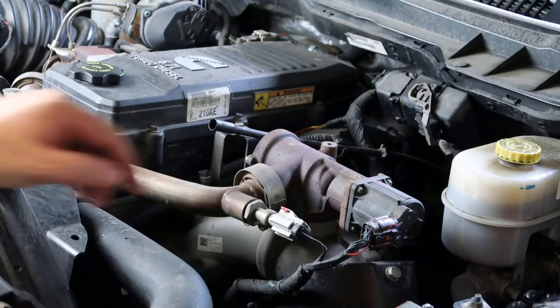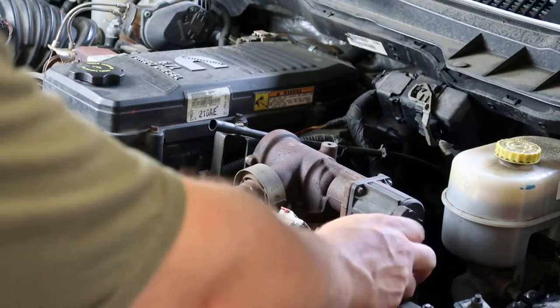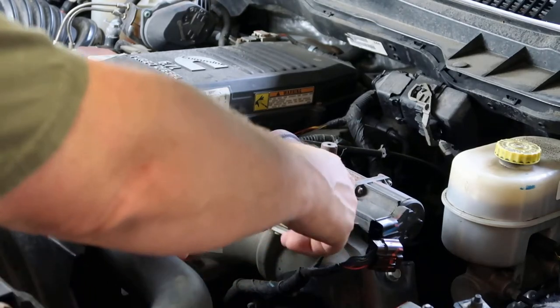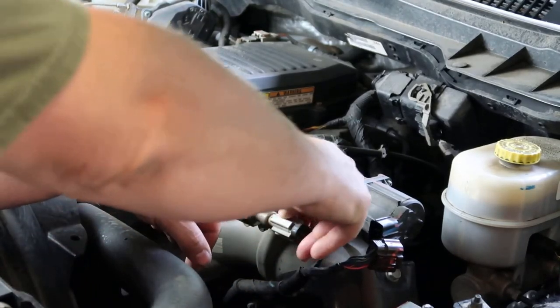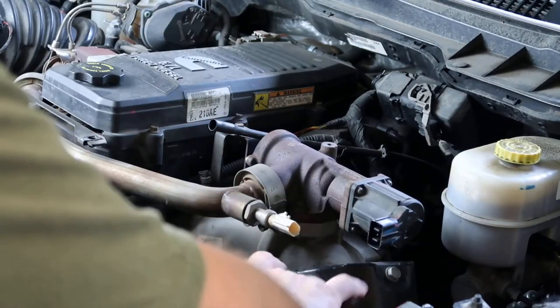We got this connector to the solenoid, we're just going to take it off. Also on this temp sensor here, it gets a little red locking clip - just push in on it, then you can release your connector. Get those out of the way.